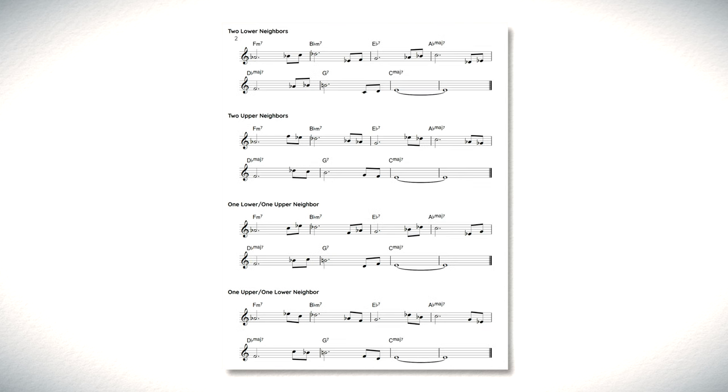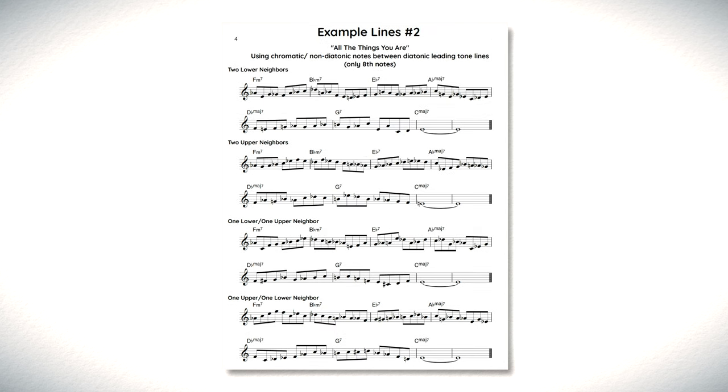Have you seen my free masterclass called The Best Way to Create Melodic Solos? It's a 40-minute masterclass complete with free PDFs that go along with it, explaining my simple six-step voice leading process that you can apply over any song. I've had so many people reach out saying how much it's already improved their playing. Just click the link at the top of the description to get it completely free.